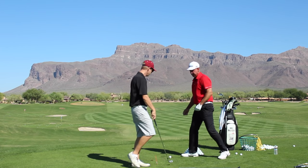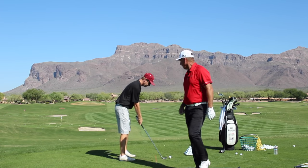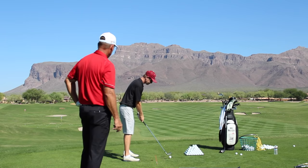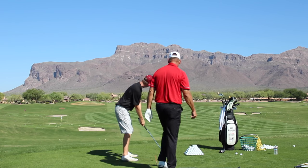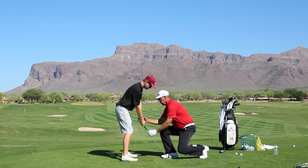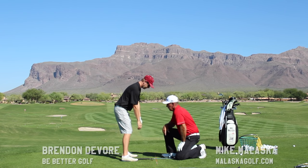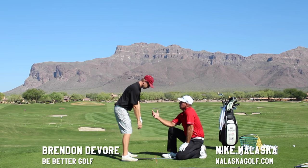All right, so we're going to check my swing out, what I'm doing, and see how we can make me better. Okay, before we even go — let go of the club, let your arms just relax and hang in front of you. See right now you have an extremely weak left hand grip.